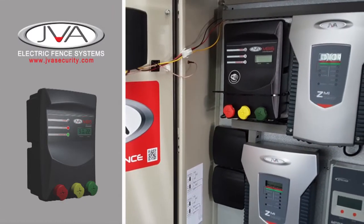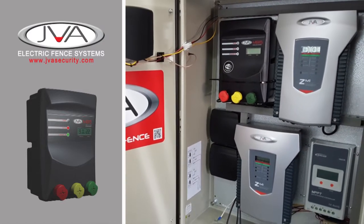The JVA MB-XL range: the ideal solution for your large farm electric fencing.